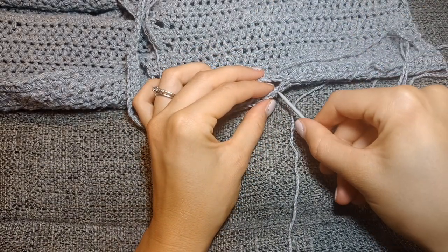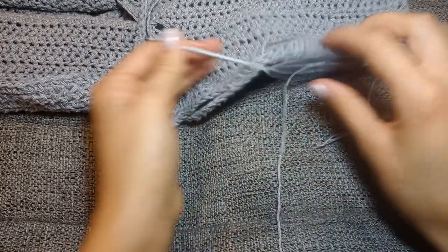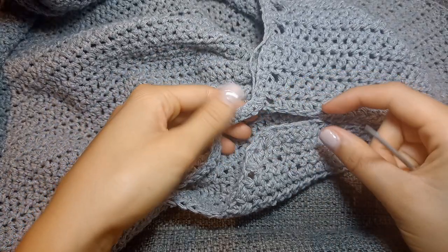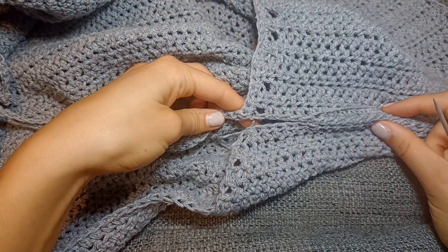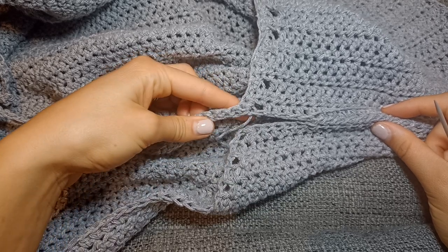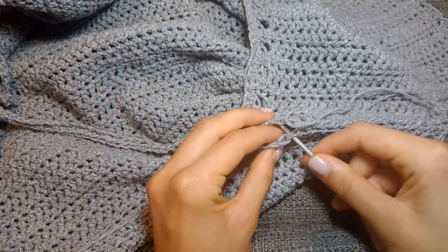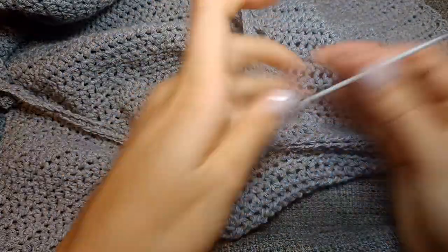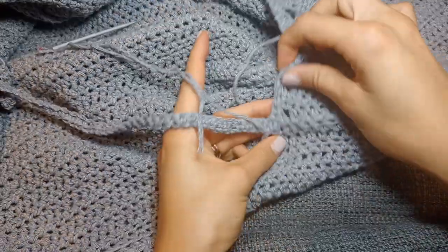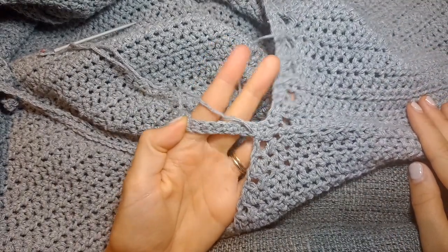When I get a bit further along I'll do that same thing again — go into the same stitch for the front panel but the next stitch for the back panel. You can see I'm getting towards the end of this section and the edges of the panels are lining up really nicely. Everything is joined up, it looks nice and neat, and pretty seamless. Cut the yarn, fasten it off, and then do the same again for the other side of the shoulders.